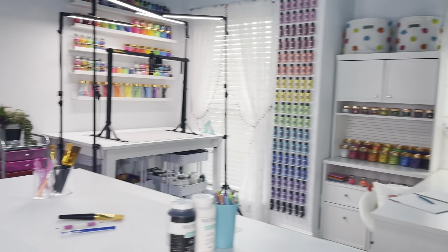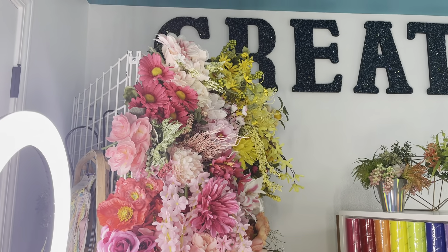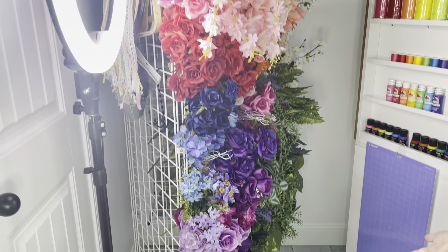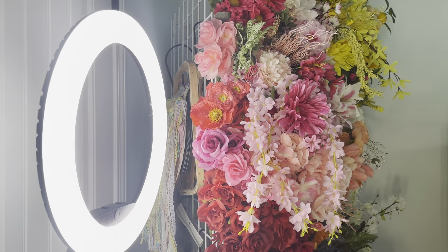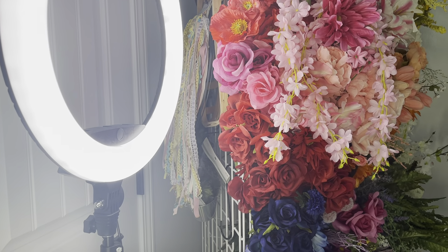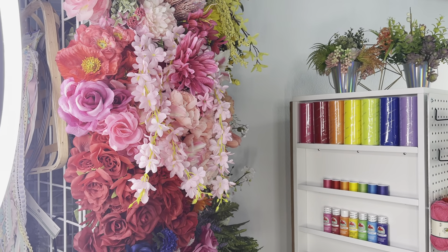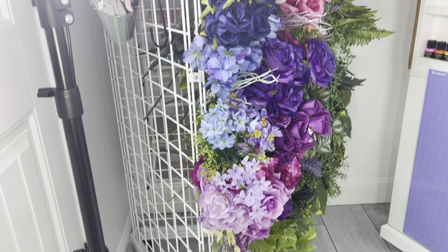I've got my flower storage. This is just a triangle grid I got on Amazon. I stick all my florals down in here so that you basically make a floral wall. On the back side, I get some little S hooks from the Dollar Tree and you can hang up your wreath forms or any little buckets if you want to put some florals in them. You can get some of those fabric bins from the Dollar Tree. I love how it's functional but still fun and pretty and makes your room feel like you've got a floral decoration in here.